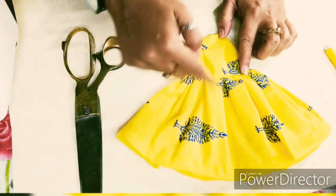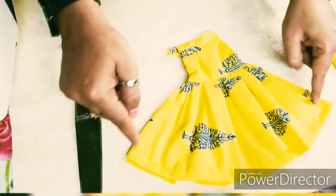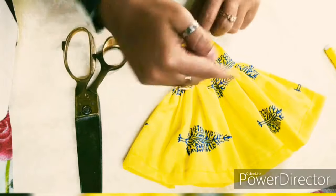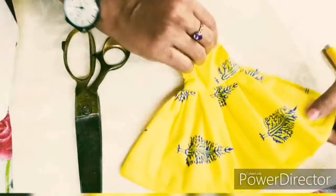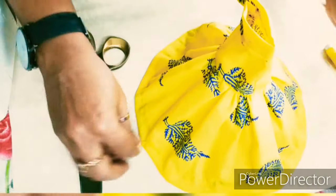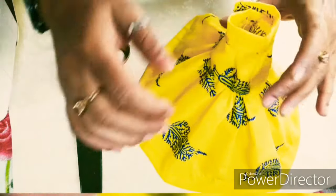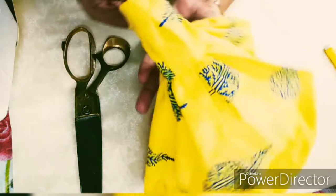This is also an assignment for our students — you have to make it and share it with us on Instagram. The new batch also has this as an assignment. Those who have started, you must complete it. New designs and new patterns are coming — all creative minds should stay active. Because if you are watching this video, then definitely one day you will be a designer.